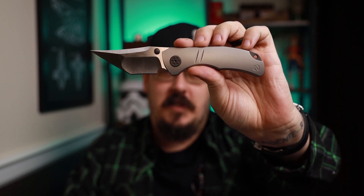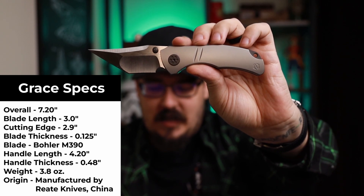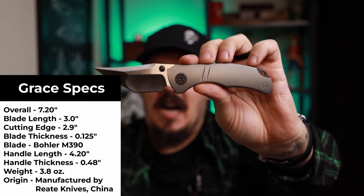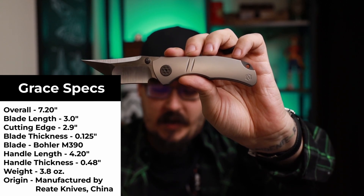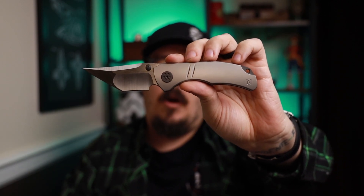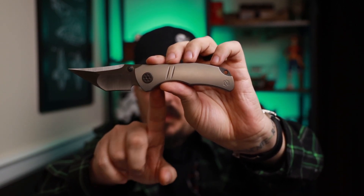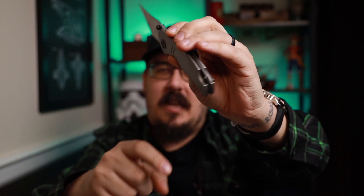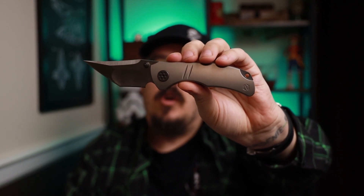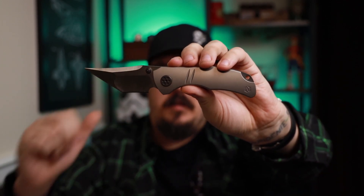As per usual, let's go over a few specs. We're looking at 7.2 inches overall, the cutting edge is 2.9 inches, M390 on the blade, 4.2 on the handle. All the specs you'll see list 3.8 ounces — that is for the inlay versions. This one with the zirconium on the backspacer and clip comes in at just over 4 ounces. The zirconium is going to add a little bit of weight, as it always does, just to be transparent.